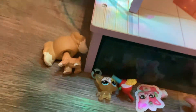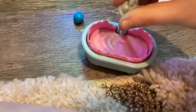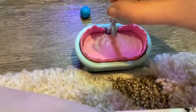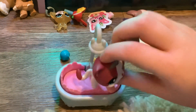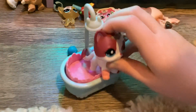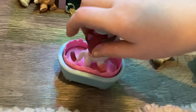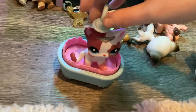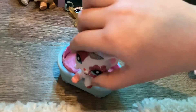First, time for her bath. We need to give her a nice little bath before starting her day. This is how you get ready with her. All right, now get out of the bath.